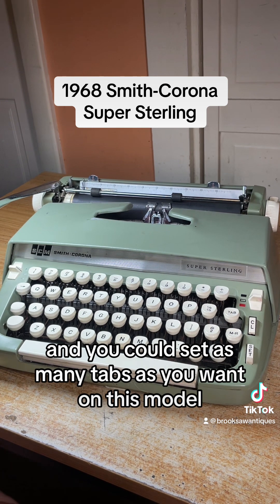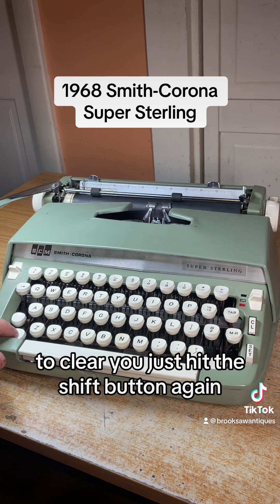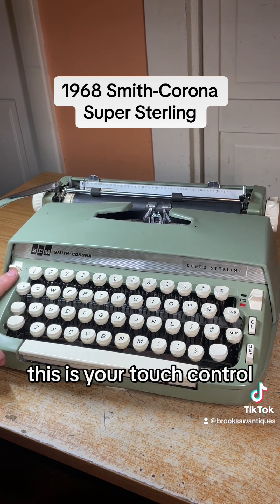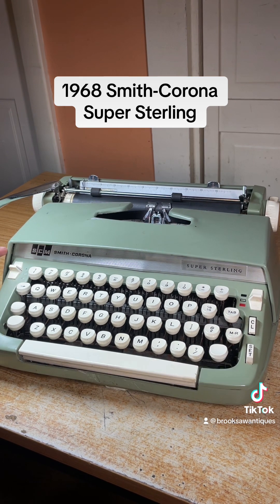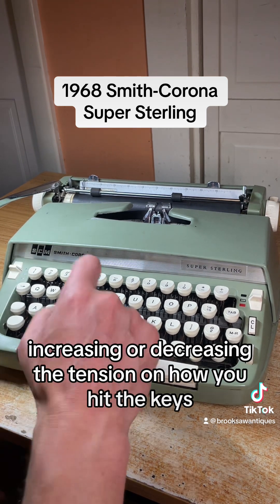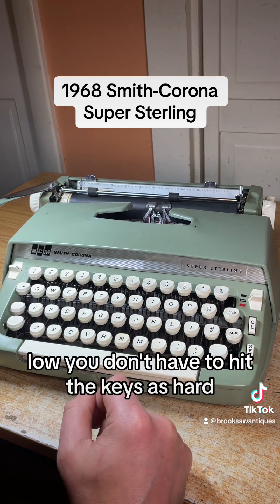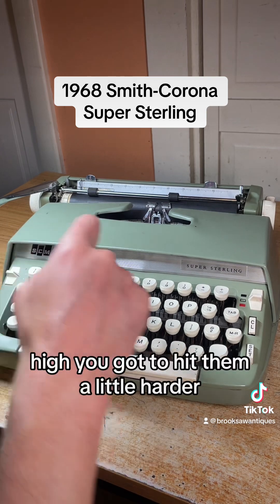On this model there's shift on each side and the shift lock on the left side. To clear, just hit the shift button again. This is your touch control — low, medium, and high. Top is low, bottom is high, and that loads the spring, increasing or decreasing the tension on how you hit the keys. On low you don't have to hit the keys as hard; on high you've got to hit them a little harder.